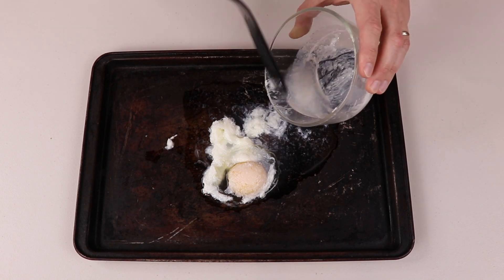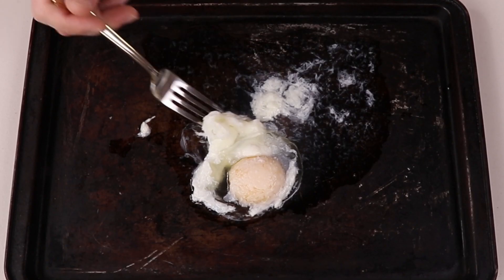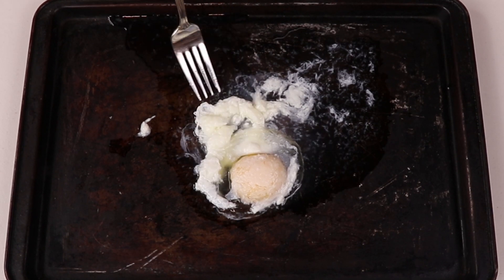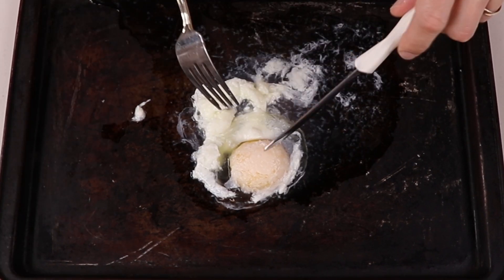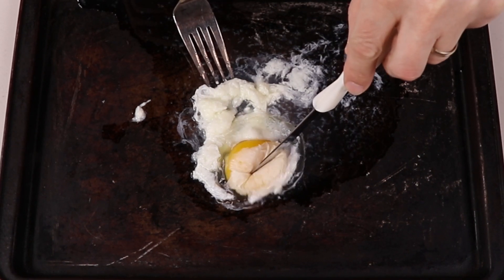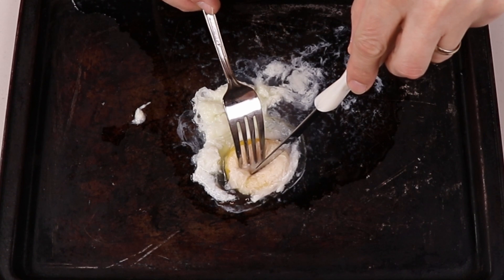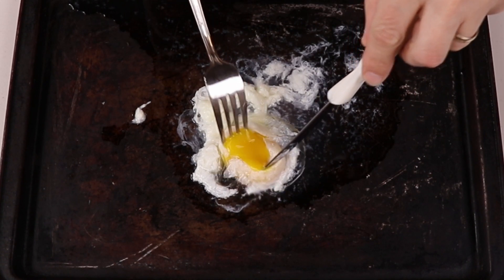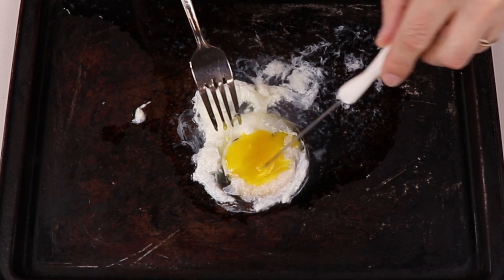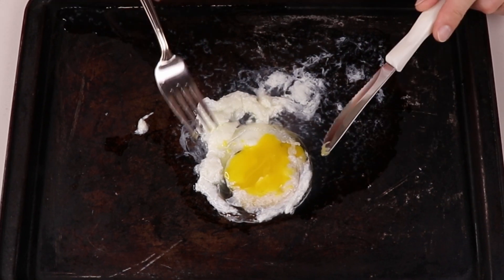It definitely smells very alcoholic right now. Well, look at this — it's pretty cooked, I would say. The white definitely looks cooked. I wonder how the yolk looks inside if I can try to cut it. Oh, look at that. It's not really cooked inside, but kind of cooked — it's undercooked for sure, but not too bad.